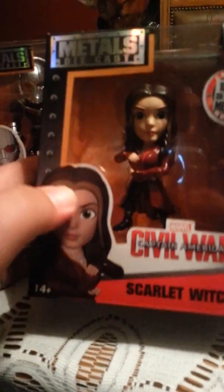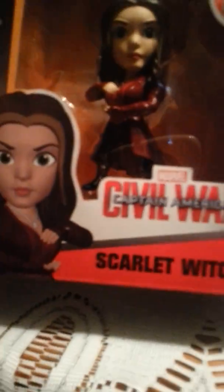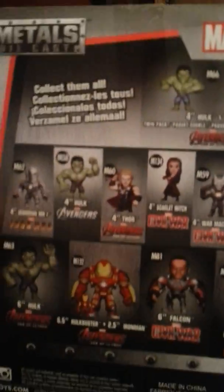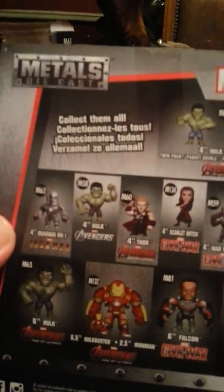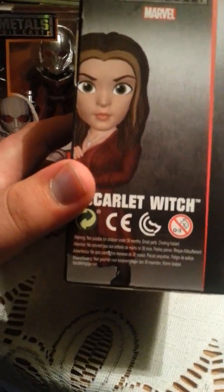The last figure in this box is Scarlet Witch, which is another die-cast metals 100% metal Civil War figure. There's a picture of Scarlet Witch from the front, from the side, and the back. Collect them all — I want the Falcon, but I don't want the 6-inch, I just want the 4-inch. So if anybody knows where I can get my hands on that, let me know.